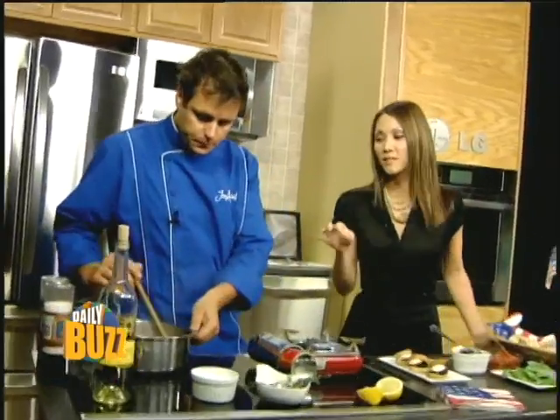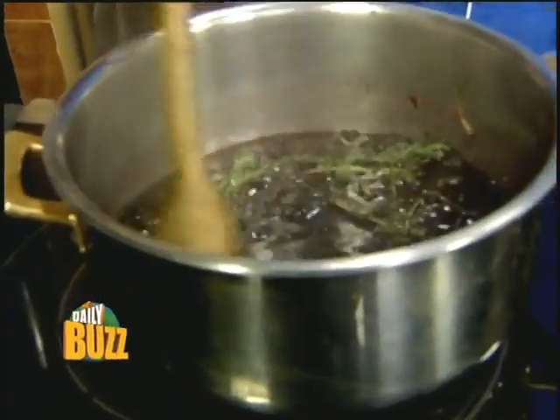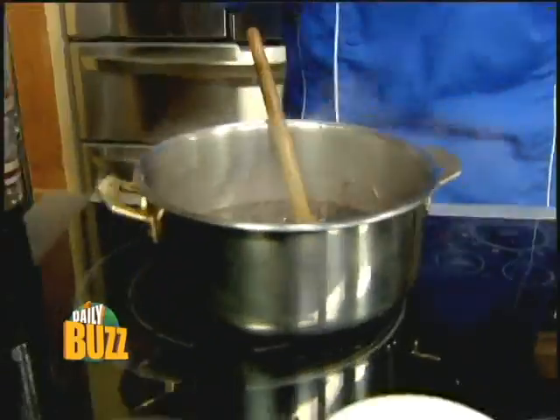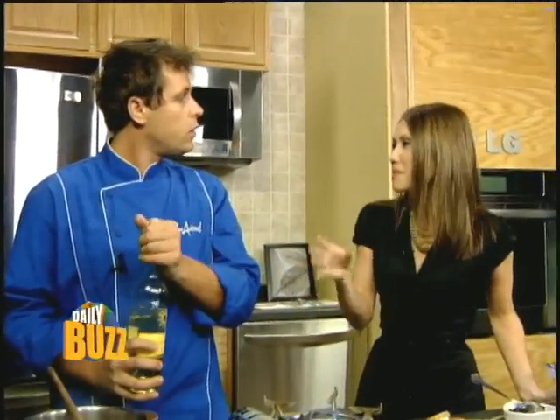It smells delicious. I've got some frozen blueberries in the pan with some rosemary, and I'm going to add some thyme. Frozen blueberries are cheaper than fresh and still have all the nutrients. I'll add some garlic as well. A lot of times people don't think to put herbs with blueberries — they usually just eat them in a pie or raw. But you can take them over to the savory side, which is wonderful.